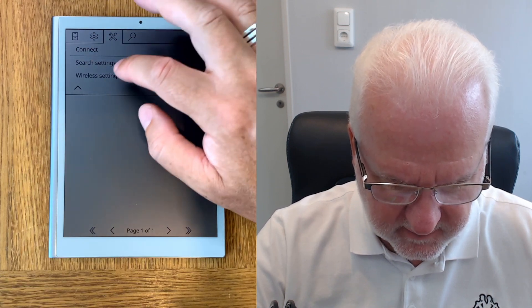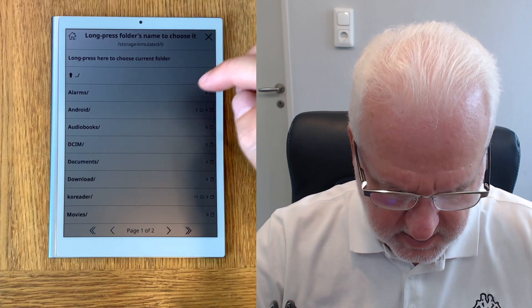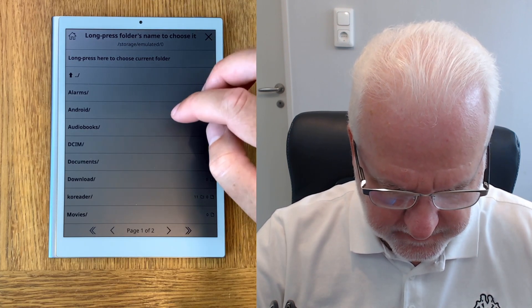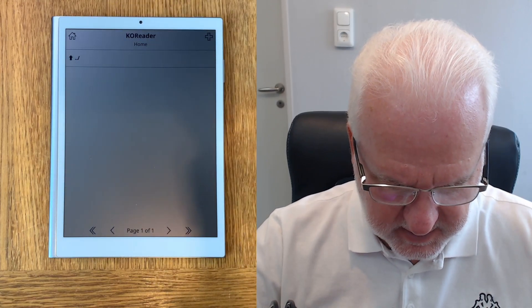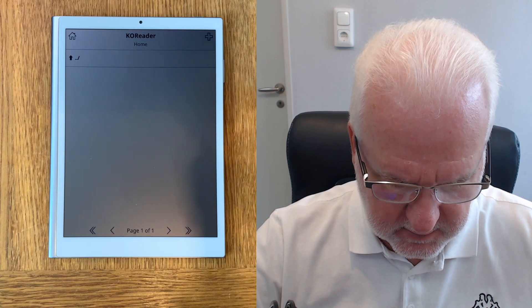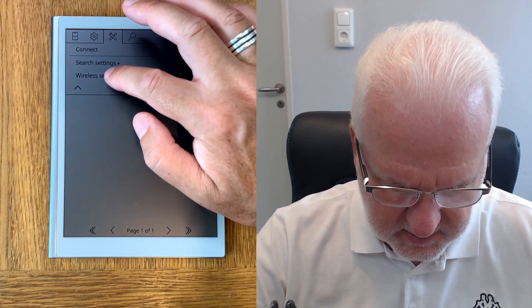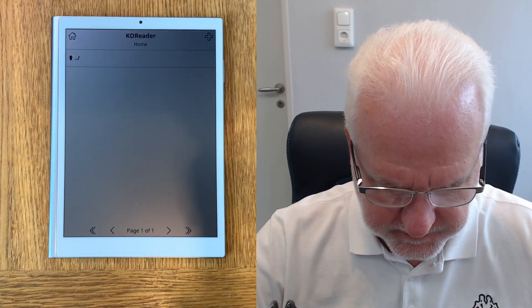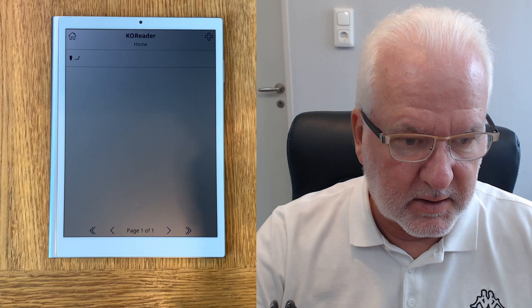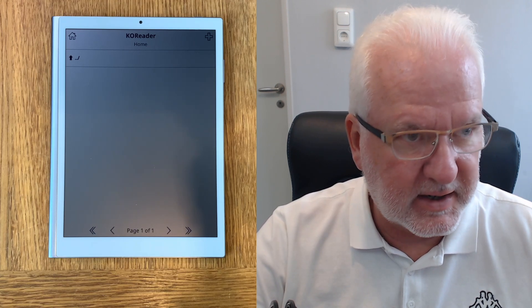I have Calibre started, so let's see if we can connect to Calibre. Go to Wireless Settings, enable wireless, and set the inbox folder — we need an inbox folder: KOReader/Books. Now we go to Calibre, check the wireless settings — automatic, yes. It should usually work with automatic. Let's connect. Now it's connected to my Calibre server.